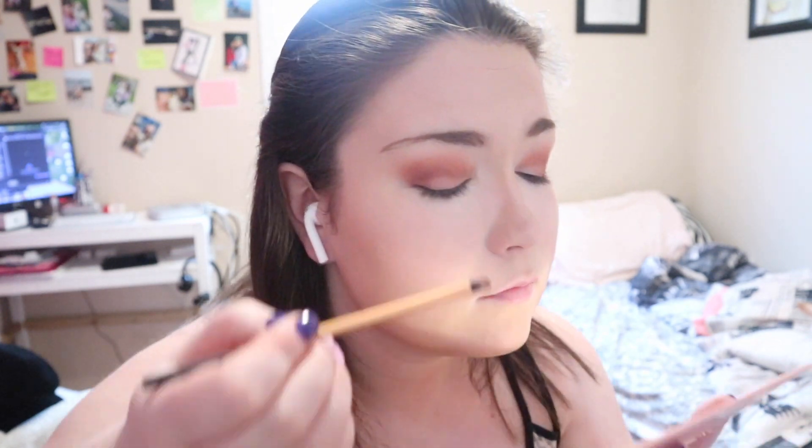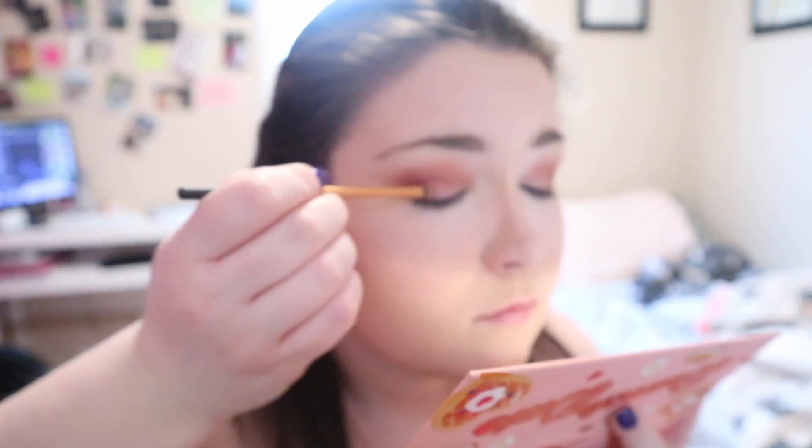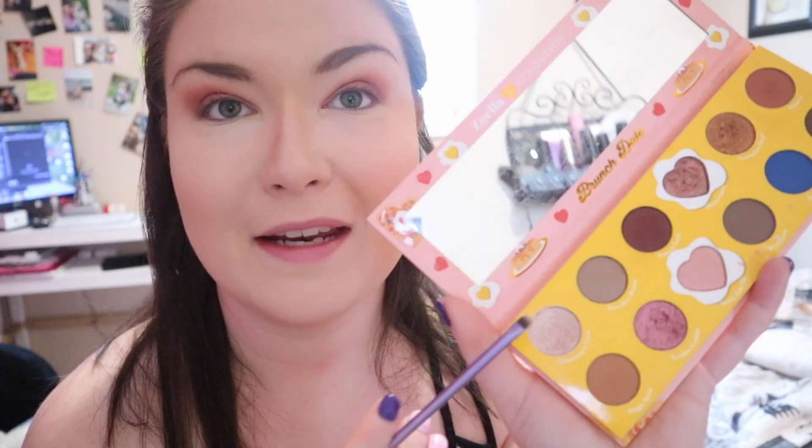Jumping back into Skinny Latte. And then finally, we're going to take the shade Champagne Toast and pop that in the inner corner.